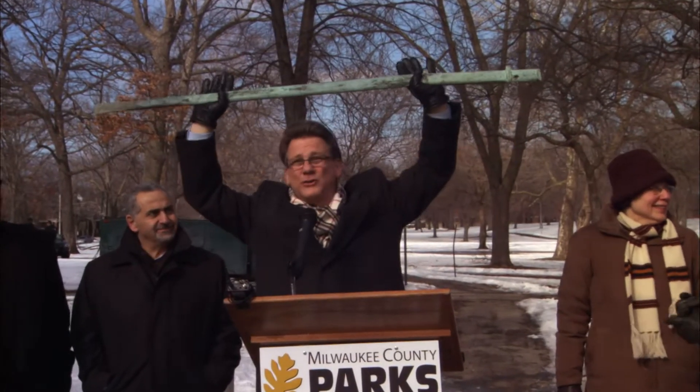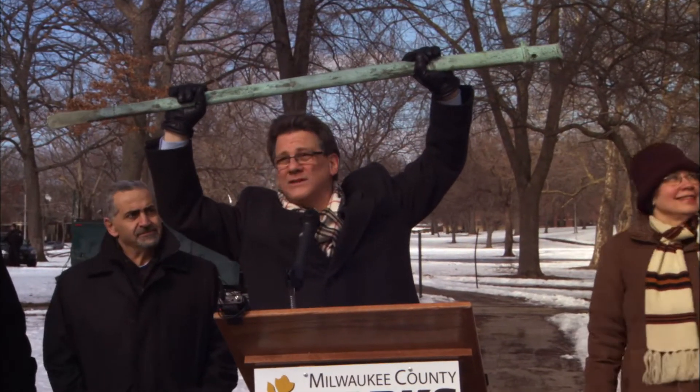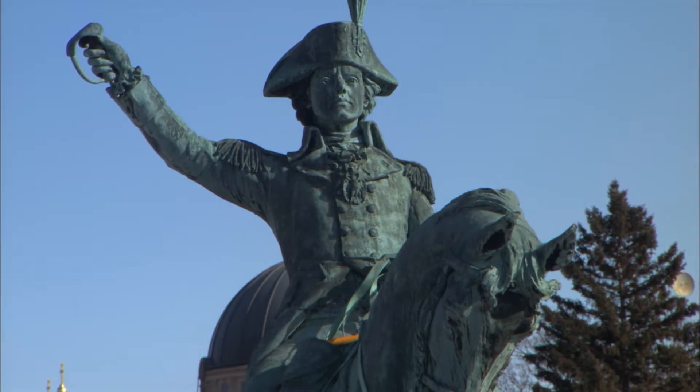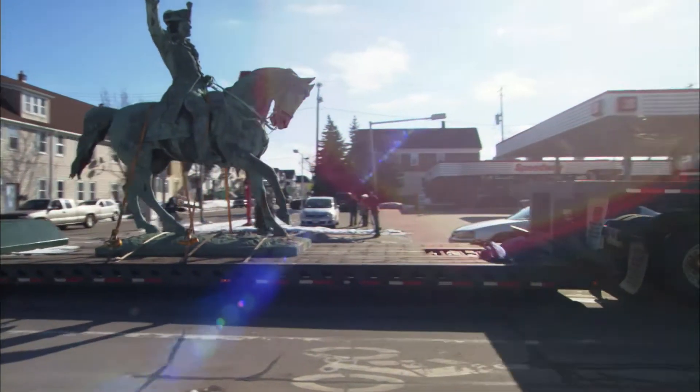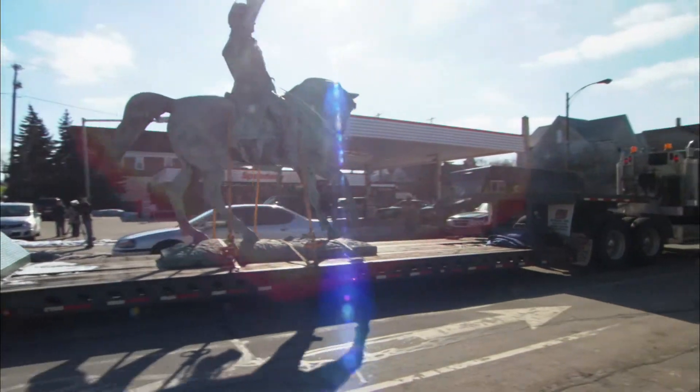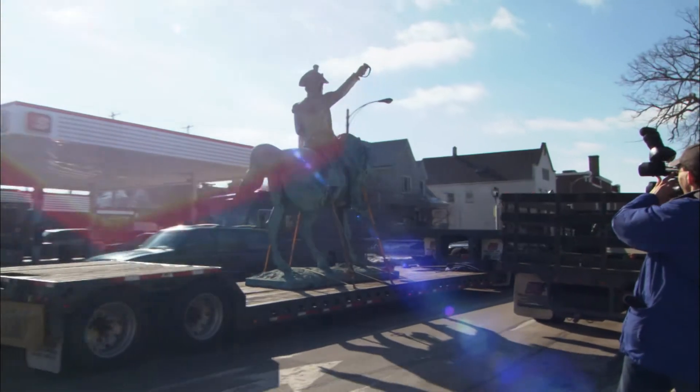This is the scabbard from General Kosciuszko. It fell off the horse some time ago, and we've been holding on to it in anticipation of this day when we were going to turn it over to the conservators and they were going to take the monument away and repair it and restore it.